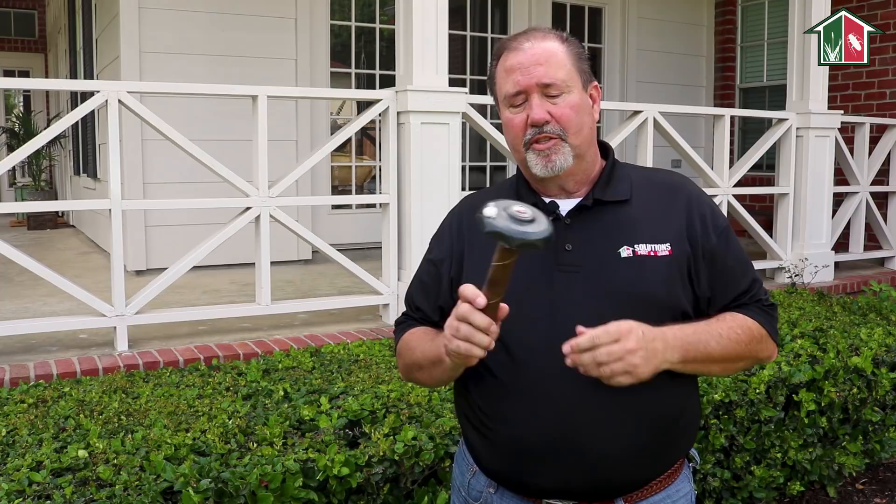The red-eye termite station is a low-cost, effective way of killing and monitoring termites around your home or structure. Today we're going to go through the process of installation. We've identified this property to have subterranean termites, and we're going to use the red-eye termite station to help control and monitor activity around this home.